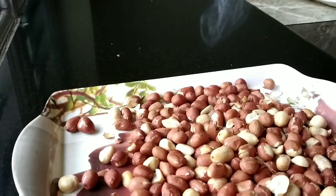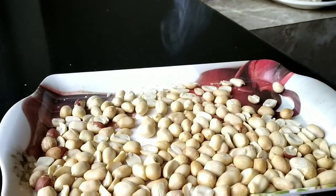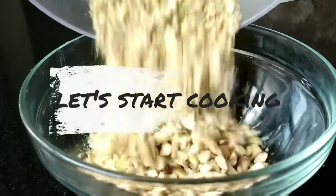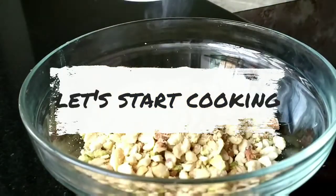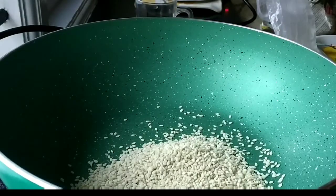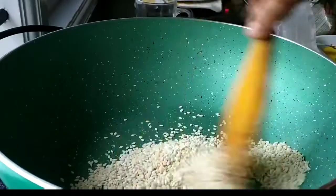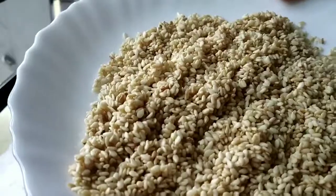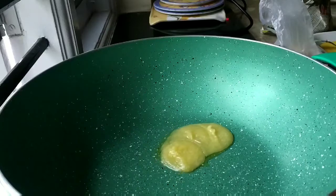First, I am going to dry roast the peanuts and remove the skin. To this I am going to add the almonds and pistachios, and roughly chop them in a food processor. Then I am going to dry roast the sesame seeds until they change color and become light golden, then remove and keep aside.